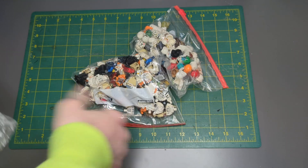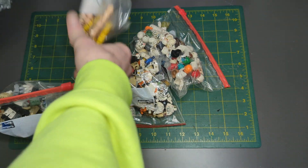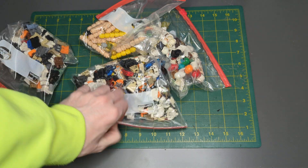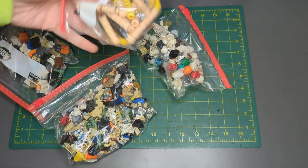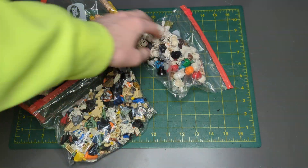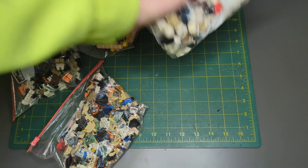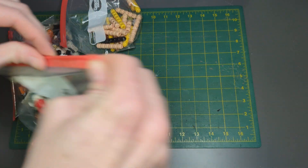It looks like it's separated into different bags — four different bags for four different parts of minifigures. We got torsos, heads, helmets, and legs. So let's try to do some building.